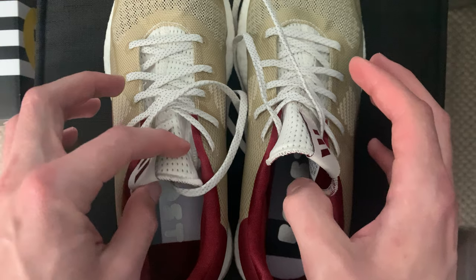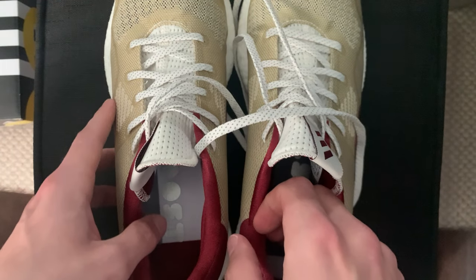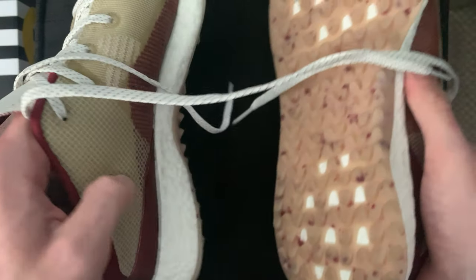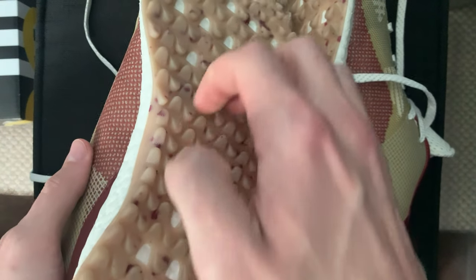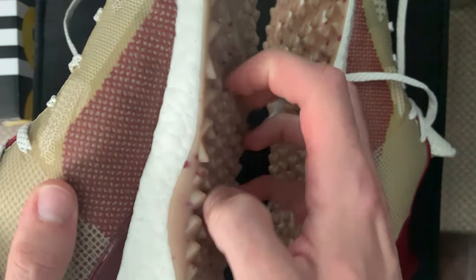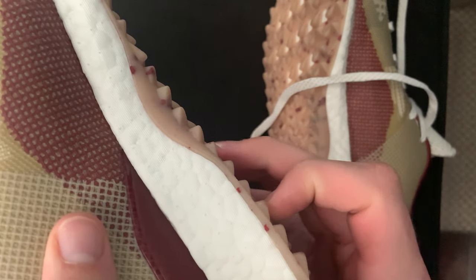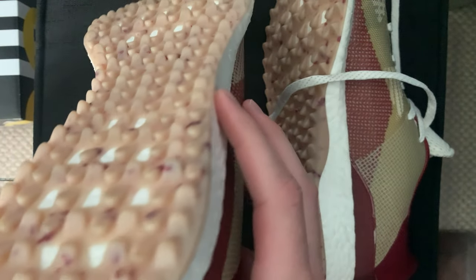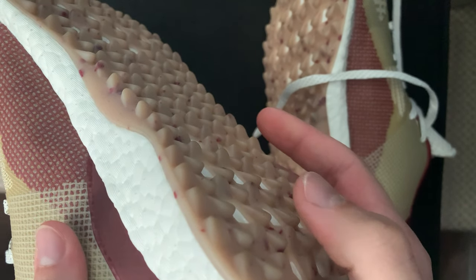I've already worn these a few times and they're very comfortable. I took them to the driving range twice. I'm excited to use them on the course and see how they are when I'm walking around using my pushcart — see if they're still comfortable. Something I thought was interesting about these is rather than traditional golf spikes, they've got this pattern with spikes going this way and spikes going the other way as well — some go this way, some go that way.